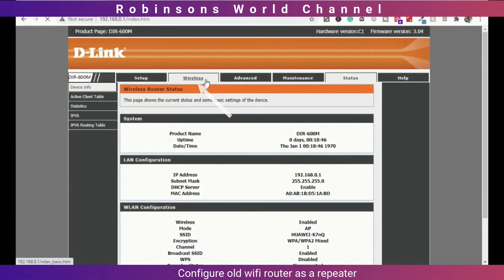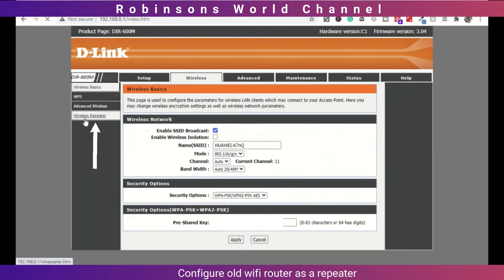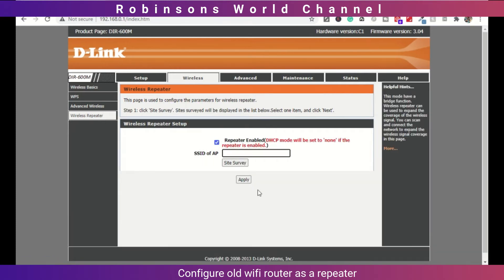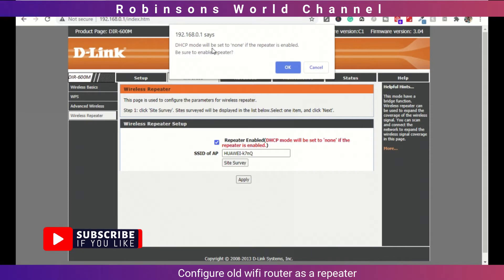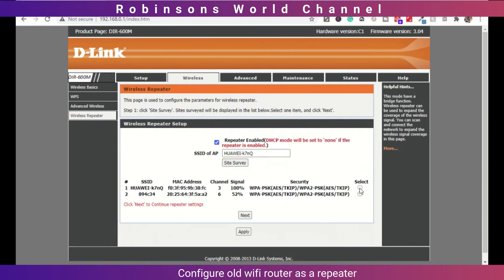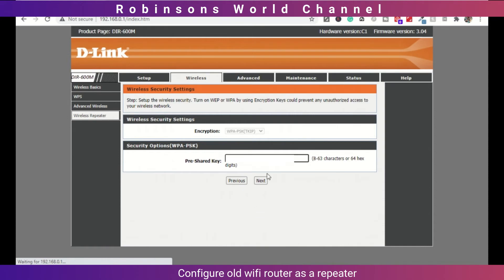Select the Wireless tab from the menu. Click Wireless Repeater on the left. Check the Repeater Enabled option box and enter the existing SSID. Click the Site Survey button. You will be notified to disable DHCP if it is already enabled. You can see a list of available WiFi connections — choose your WiFi SSID and click Next. Enter the WiFi password of your existing WiFi and click Next.